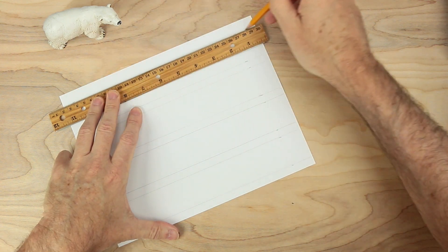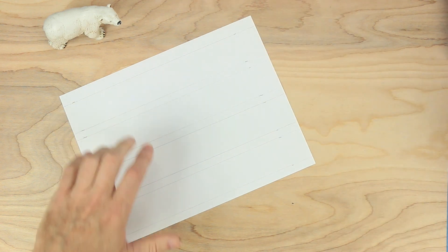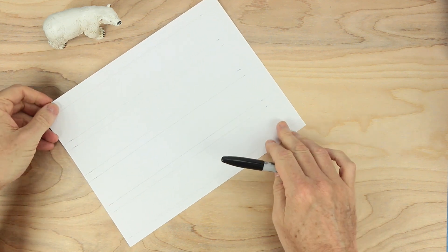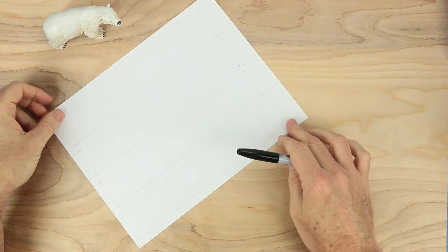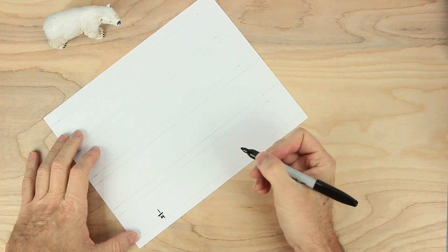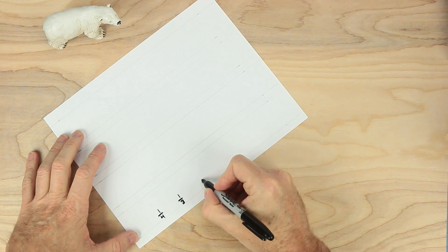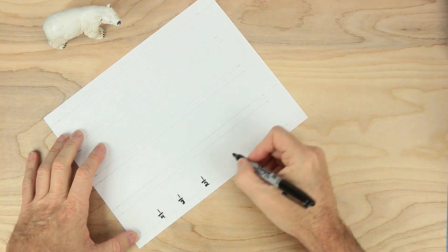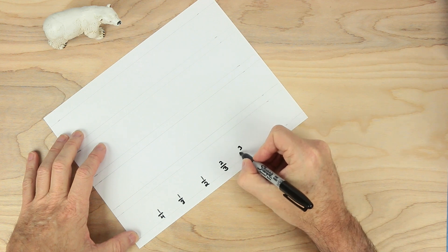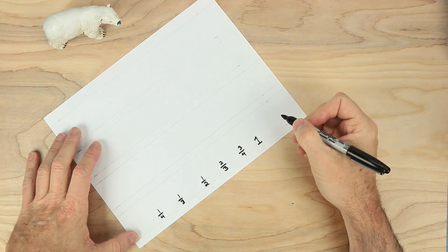These will help us make our board game. Put the ruler away now, we don't need it anymore, and we don't need the pencil either. Now what I want to do is add some fractions on these lines. I'm going to start down here and write the fraction one-fourth, and next to it one-third. Then about right here, one-half, and two-thirds, three-fourths, and then just one whole. You could put one over one if you want to.